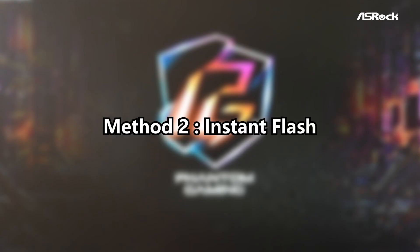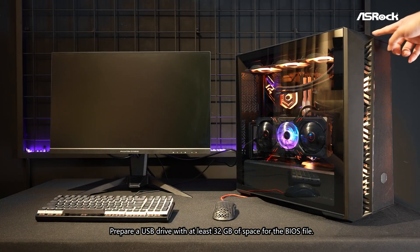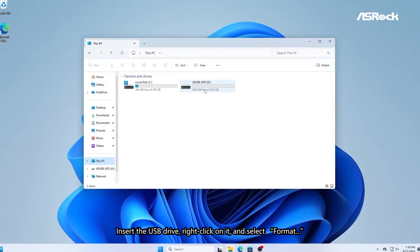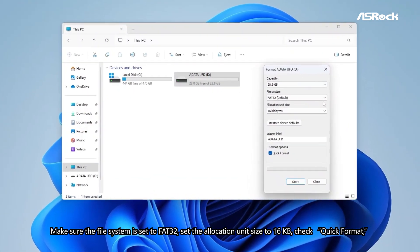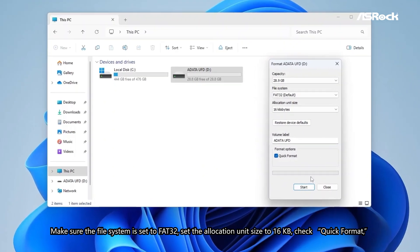Method 2: Instant Flash. Step 1: Prepare a USB drive and format it. Prepare a USB drive with at least 32GB of space for the BIOS file. Insert the USB, right-click on it, and select Format. Make sure the file system is set to FAT32, set the allocation unit size to 16KB, check Quick Format, and then click Start.